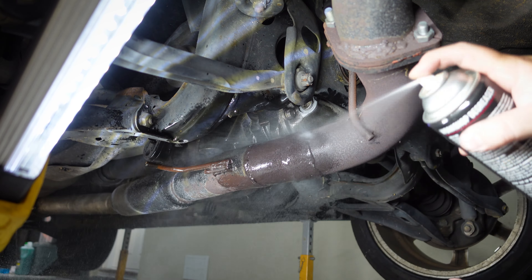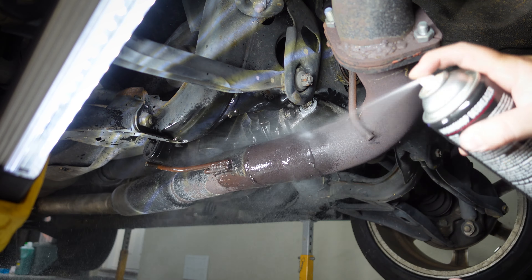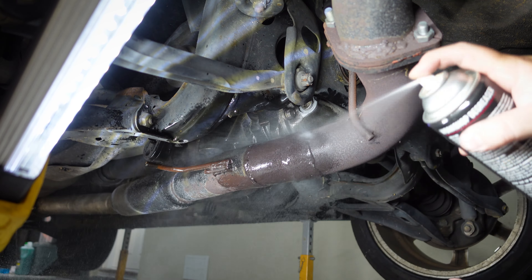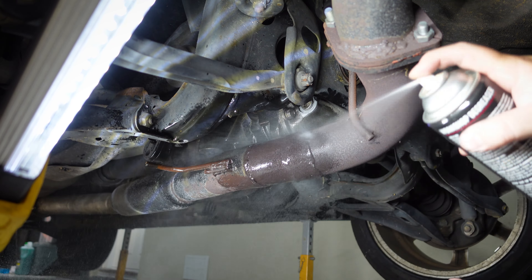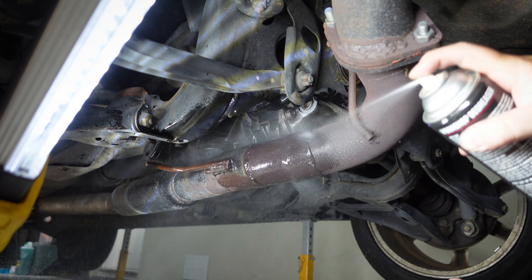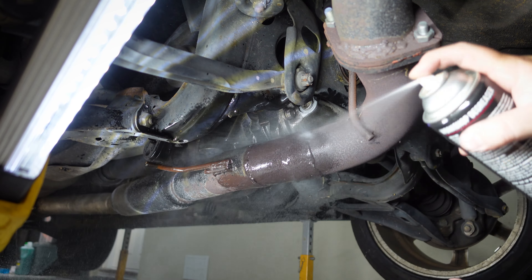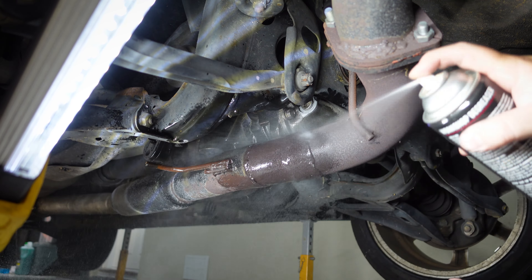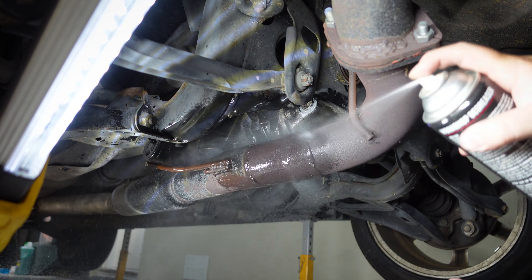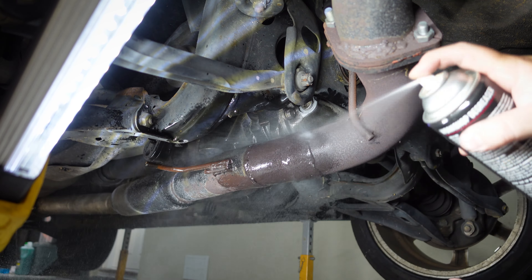Now I'll throw the fuse back in the fuse box and turn the car to the on position so the fuel pump primes. I'll come straight out and make sure it isn't leaking, because I don't want to try and start this thing if we have a fuel leak. You can hear fuel pushing through the lines, so we should have fuel pressure now. The diff oil will definitely have drained by now, so I can fill that up. While I'm under there I also want to start the engine oil draining.